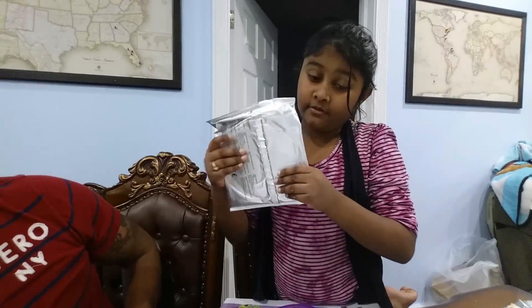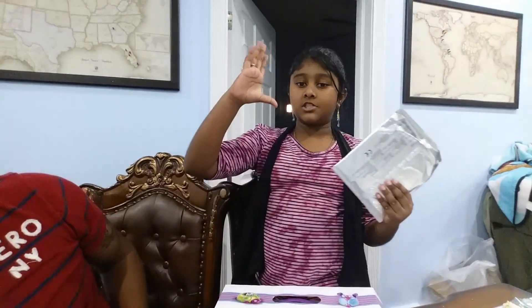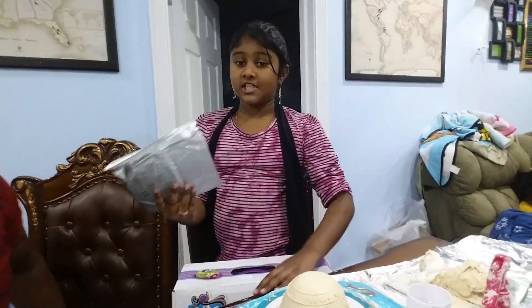The pottery comes with the clay included. When you get this, it always starts like a big, huge circle, just like a pizza.